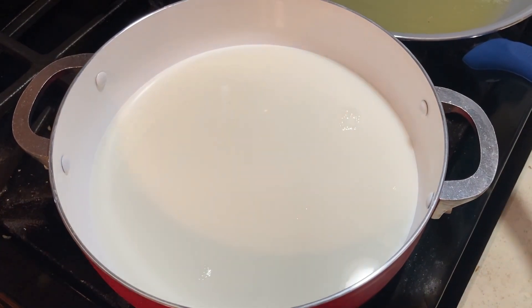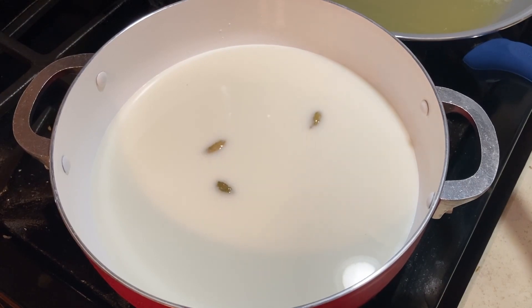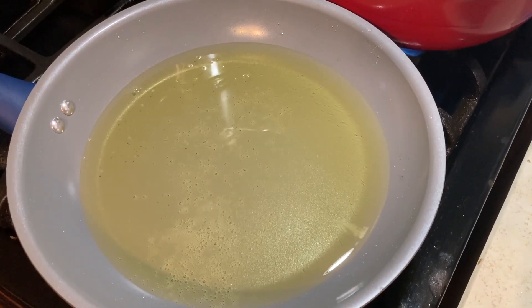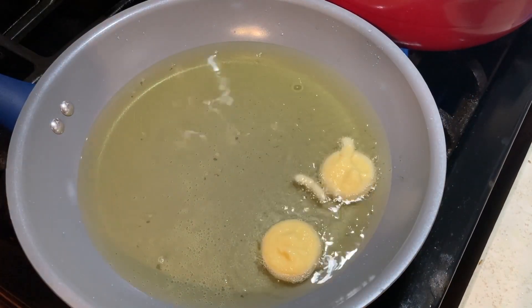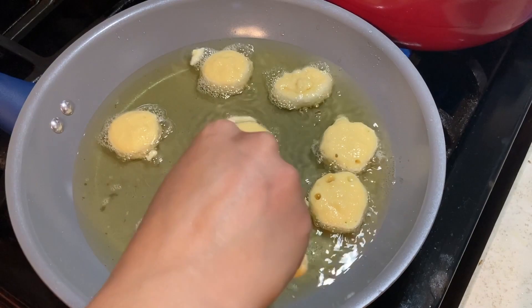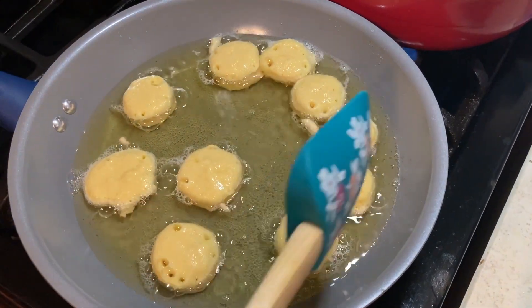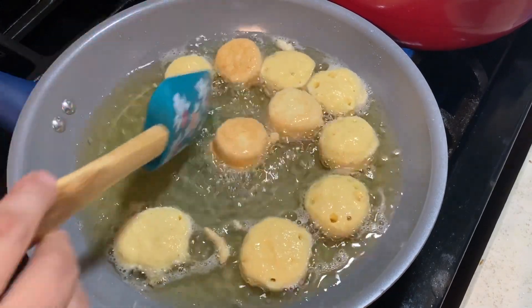I am going to mix it for 2-3 minutes. I have a lot of fresh water and I will have fresh water. It's very dark and I'll show you all the time.